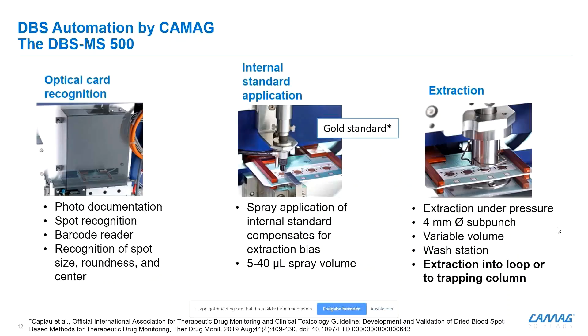Let's take a quick look at the modules. There are three modules basically. First, the card goes into a camera where we scan the barcode and do spot recognition. Depending on the quality criteria, you can either reject or accept a spot, and we also center the extraction cell to the middle of each spot — this is recognized automatically. Then, secondly, we spray internal standards directly on the blood spot.